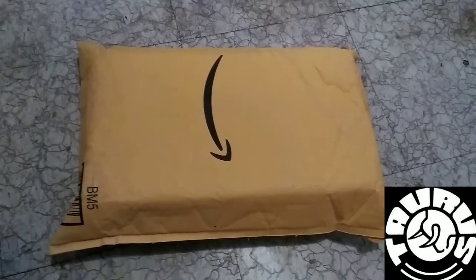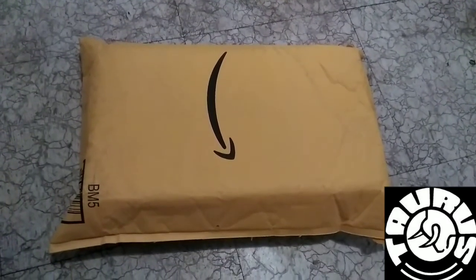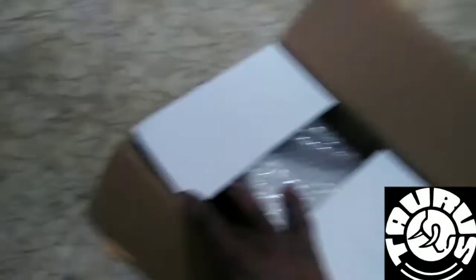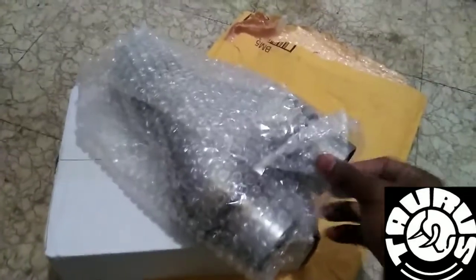I have an idea what's in the box but I'm going to open it right now and see what we have. Okay, here we go — it's a white pipe. That's what I need for my Taurus.